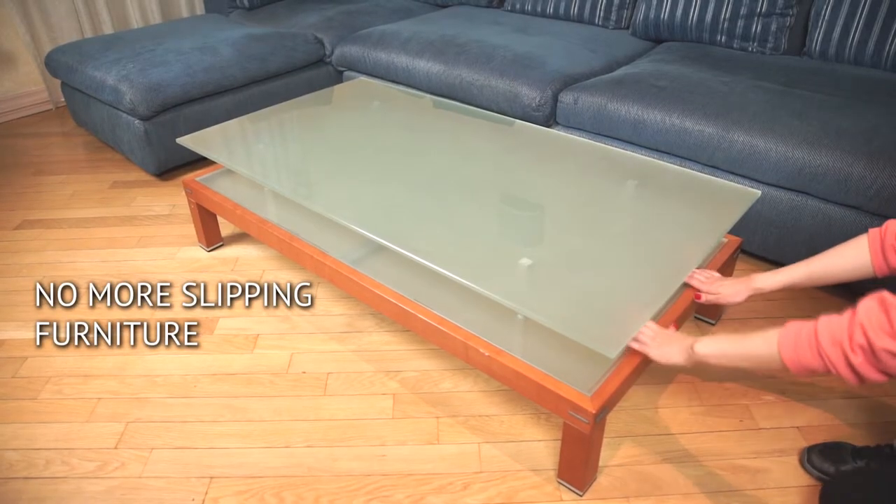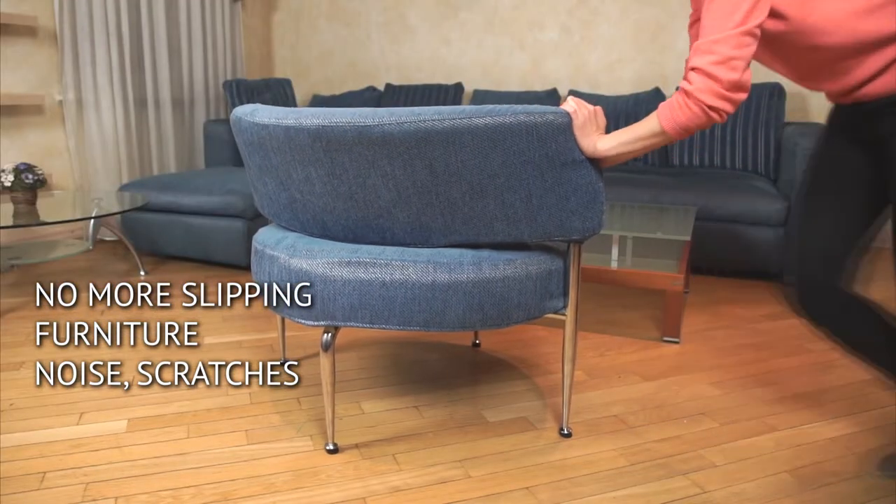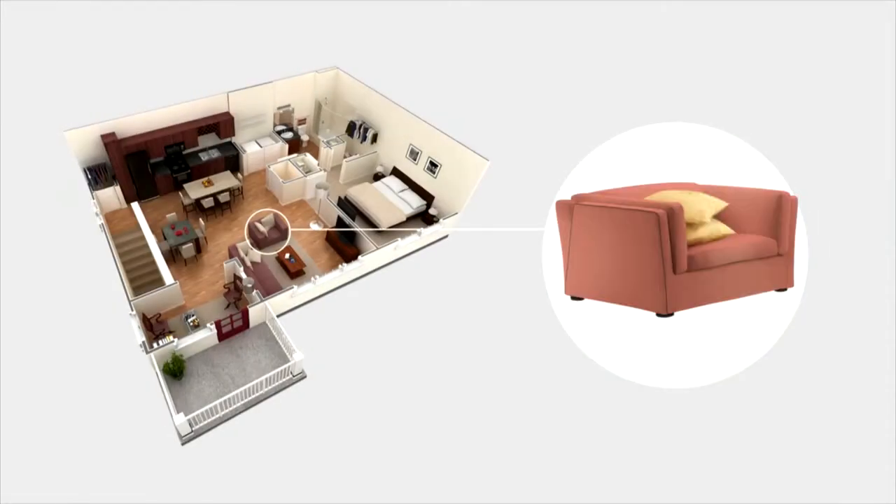No more slipping furniture and scratches. When the dog jumps on the chair, it won't move. When your child shakes the dining table, it won't slide. No more broken vases or pictures falling off.